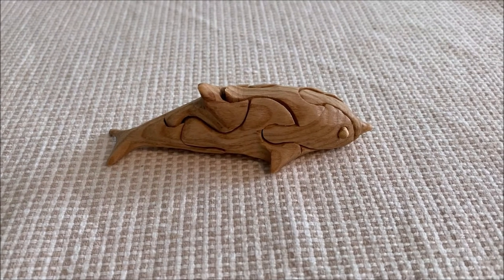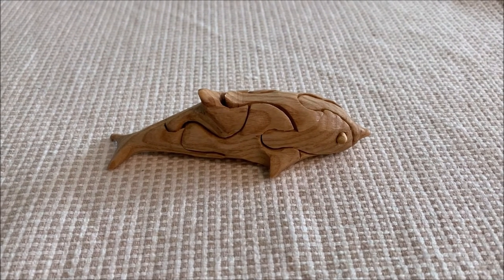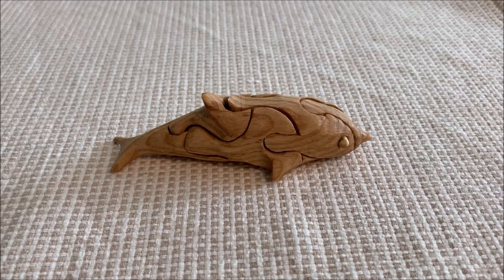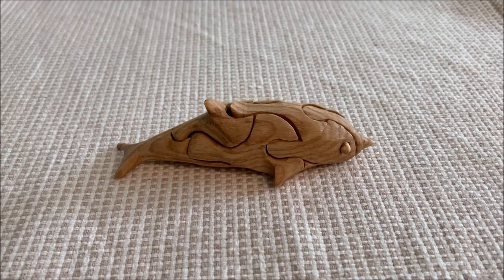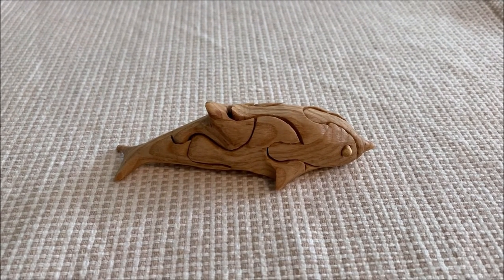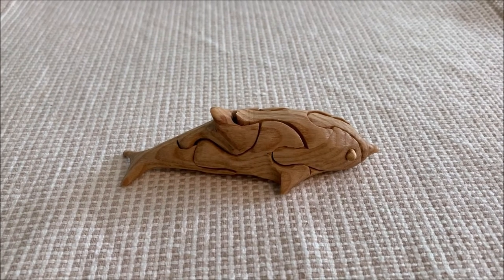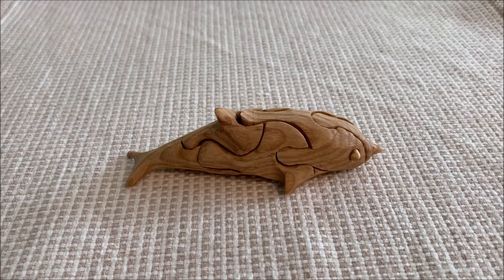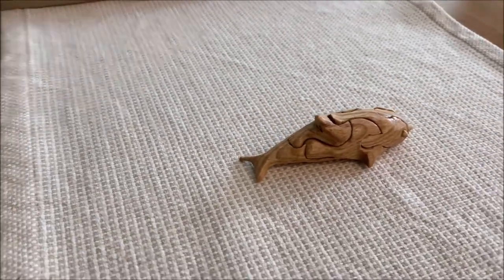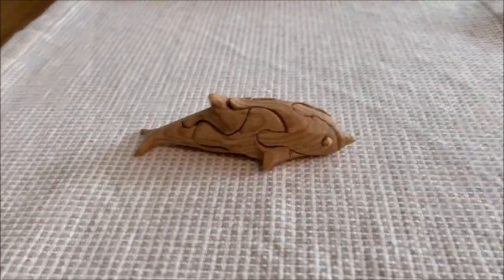These are pretty cool actually. You have a piece of wood, maybe two, two and a half inches square, and you have the template on both sides — on the top and on one of the sides. Then you cut out one side, tape it all back together, and cut out the adjoining side, and you get these 3D projects out of it. Then you have to sand, of course.